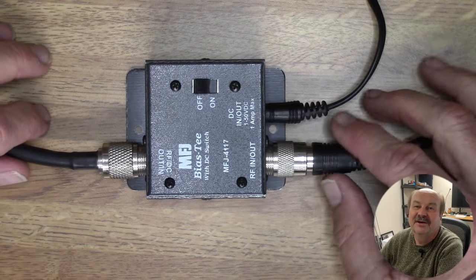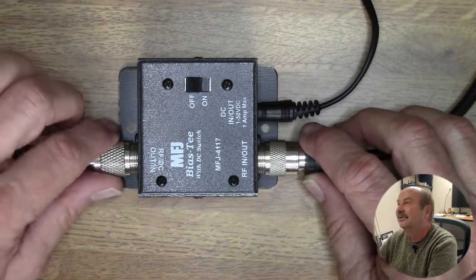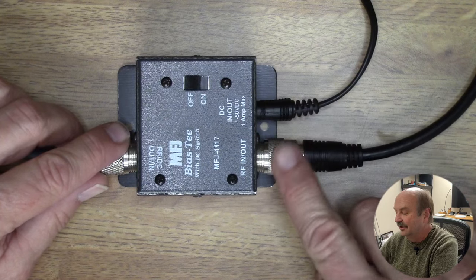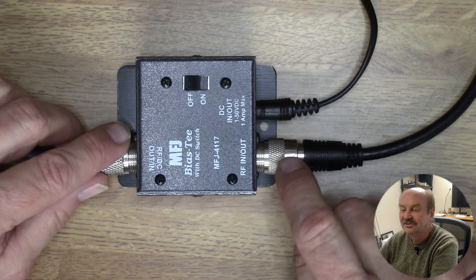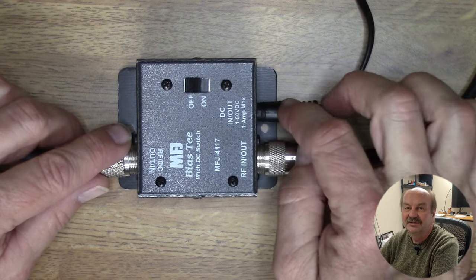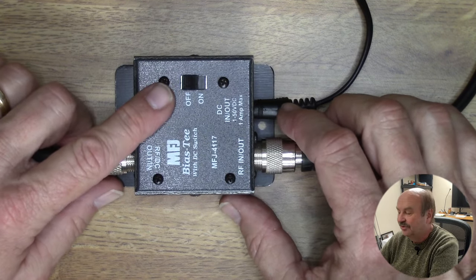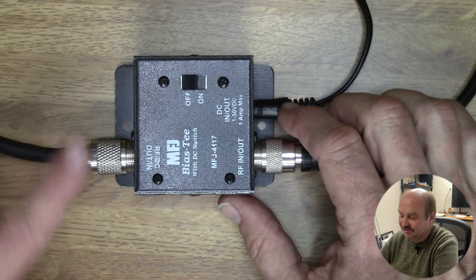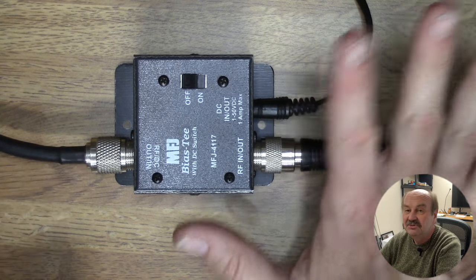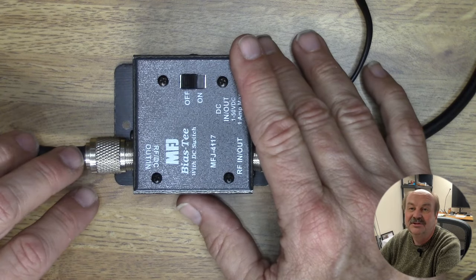We're down in the shack and I have the MFJ 12 volt injector here that's connected up. The coax on this side is RF/DC out and that goes out to the antenna. The coax on this side is just RF in/out and that goes to the radio. I've got a 12 volt power cord here that's going to my 12 volt power supply, same one that's powering the radio, and we have an on/off switch. When the switch is in the off position, there's no 12 volts coming out and the default for the antenna tuner is that it's just bypassed, so you can use the antenna with this turned off — you're seeing the antenna as if you had connected directly to it with no tuner in between.